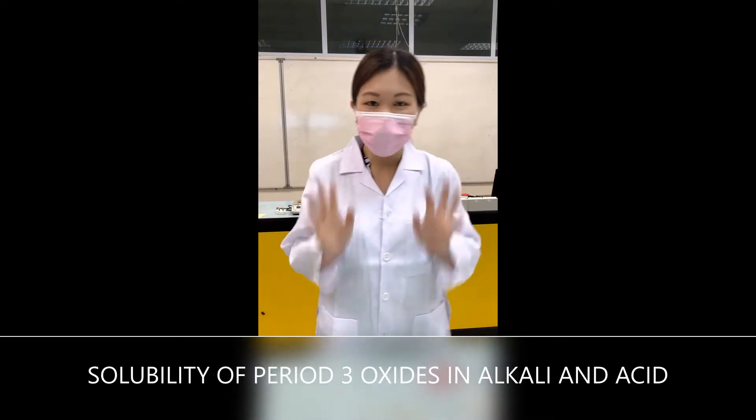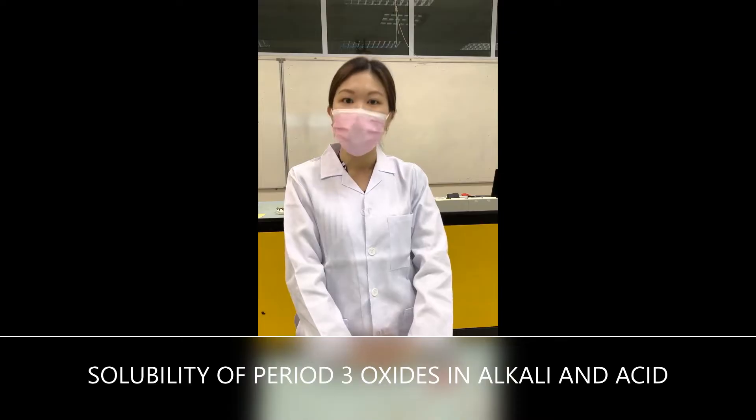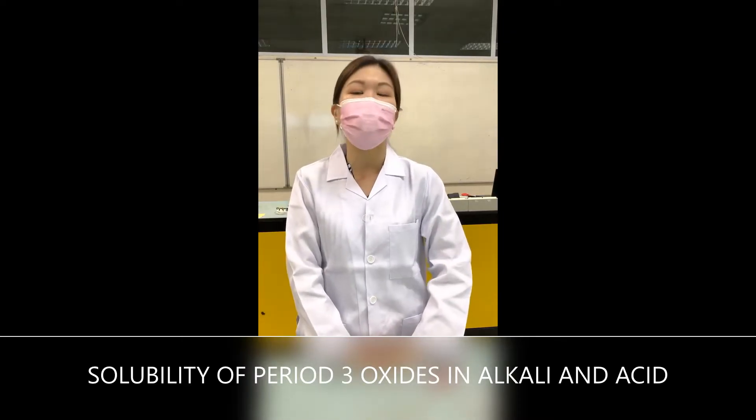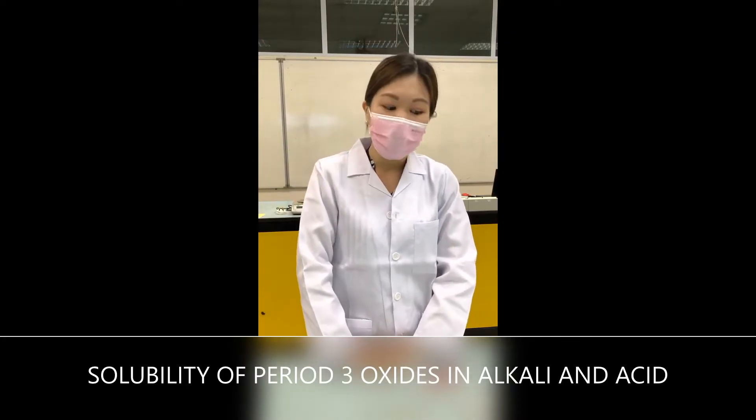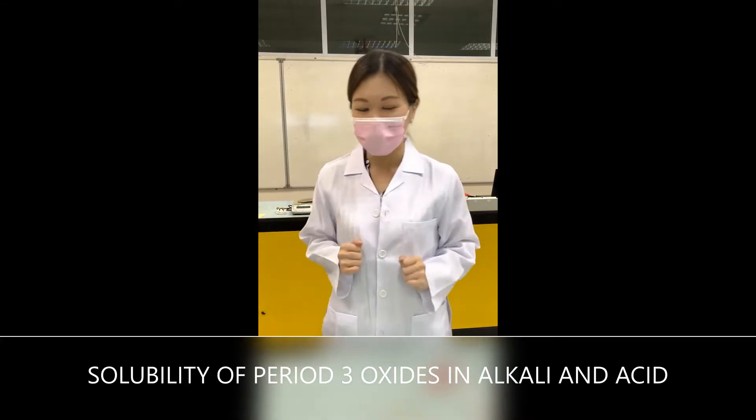Hi guys, morning! So today we'll be doing a lab related to period oxides' reaction with sodium hydroxide solution and nitric acid. We're going to see whether these oxides will dissolve in both solutions or not. Let's check it out!